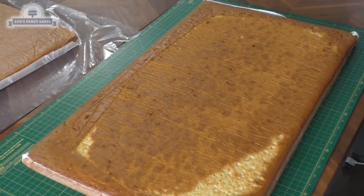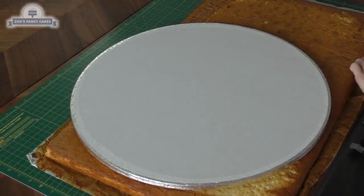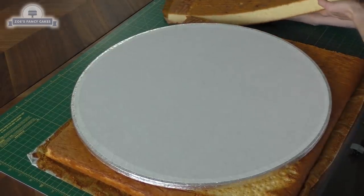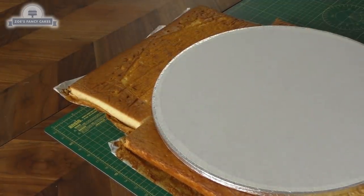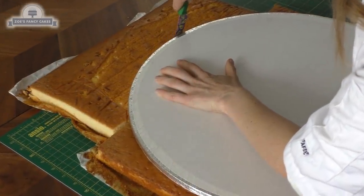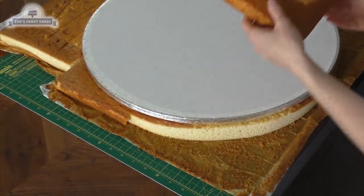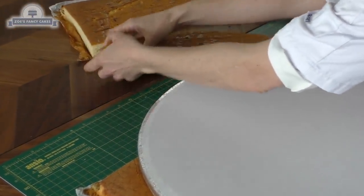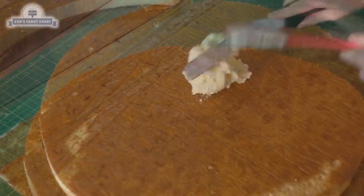I've got some cake sheets here — I couldn't bake a big round cake in my oven as it wasn't big enough, so I'm cutting around the cake sheets. I'm putting my cake drum down and slicing off one end so we can move it around, because one sheet isn't quite wide enough. I'll cut around the board and put the off cuts to one side to save for later. That top little extra piece just fits on like so.